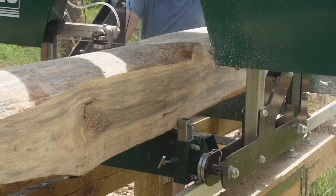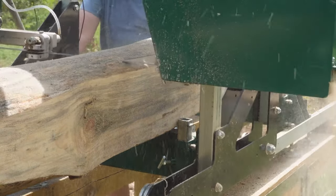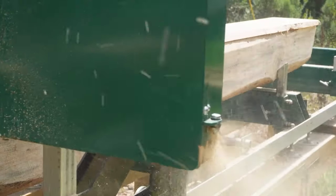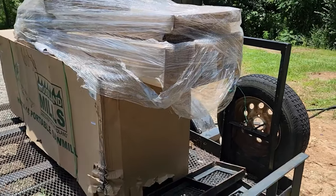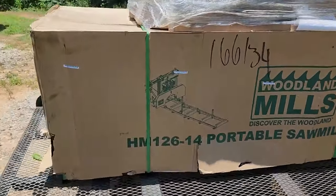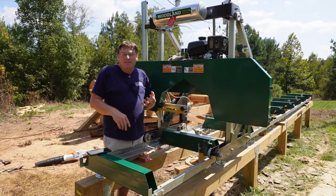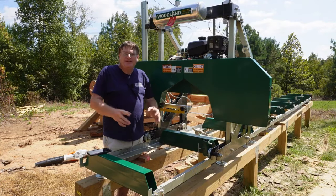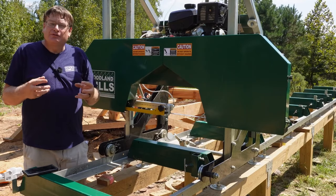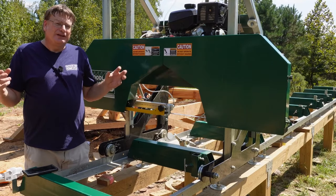Remember, this is not a commercial mill — this is an entry-level mill. Honestly, I think it's built really well for a homesteading type mill. When we assembled it, the saw head part was very heavy but it came together pretty quickly, taking about two to three days. Each size bolt was in a labeled pouch, the book was thorough, and the mill went together really well.